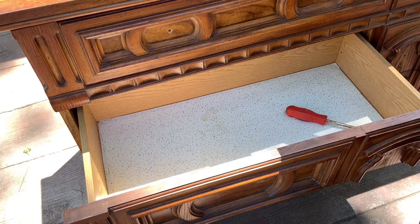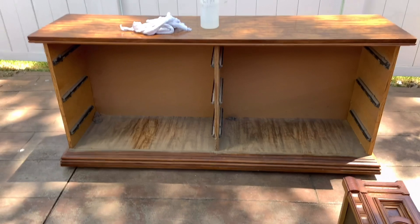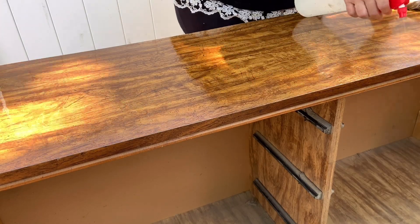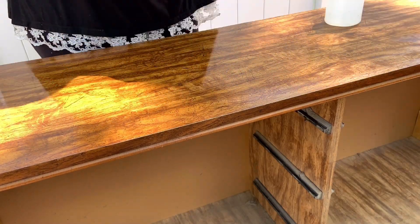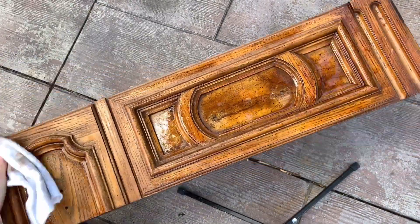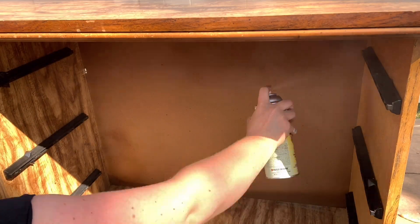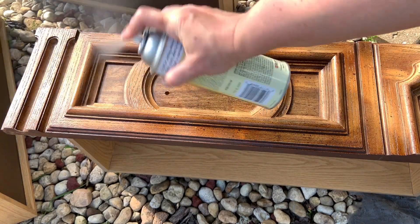First thing I do is remove all the hardware. Then I remove all the drawers and I use my Dixie Belle's White Lightning Cleaner — this is my bottle with the mixture. This dresser is from the 1970s, so it's about 50 years old. The absolute best way I find to lock in any odors is by using shellac. It covers it completely. I think this is one of the most important parts of making an old dresser new again.